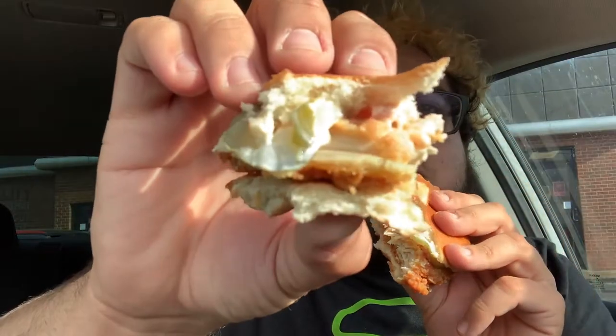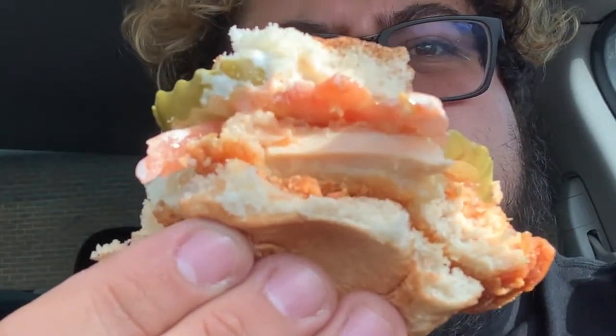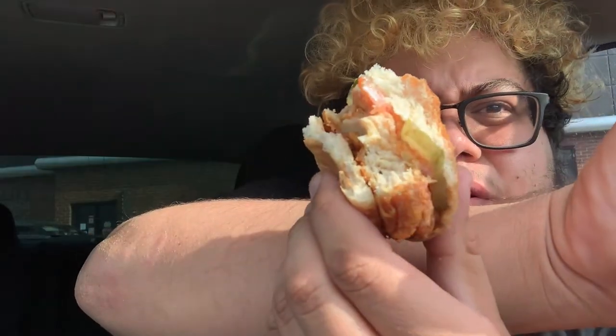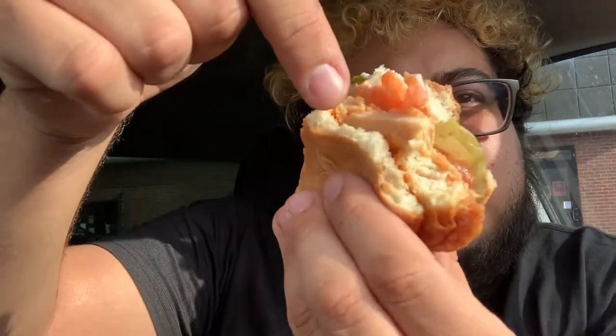Look how easily it pulls apart — it was harder to pull apart the bun than the actual filet. You can literally see the striations in the chicken filet and how juicy it is. It just pulled apart perfectly. That's incredible.